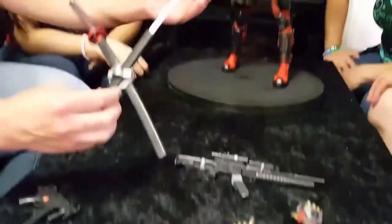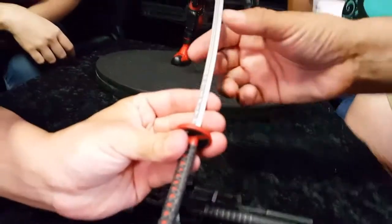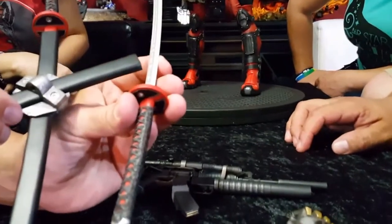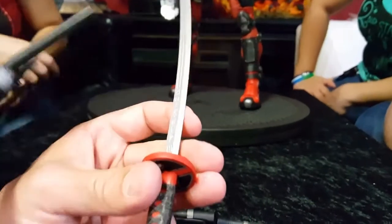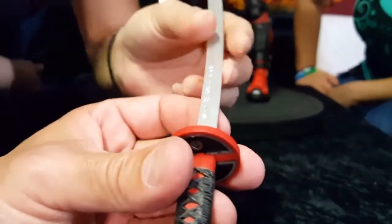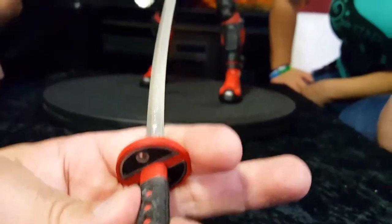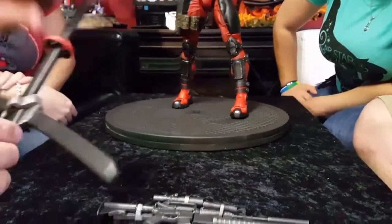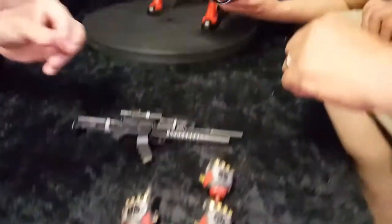Then you get his trademark katanas. Oh, look at the detail. It's not regular kanji — it's got exclamation points, question marks, dollar signs. Crazy. And a pound sign — there it is. Super cool. They're little nuggets. And the handle's got the Deadpool logo on it.